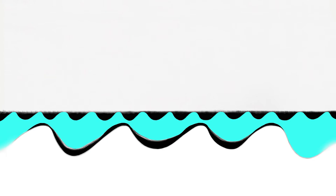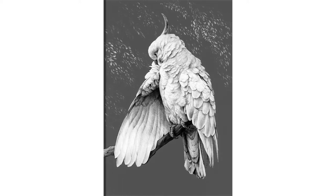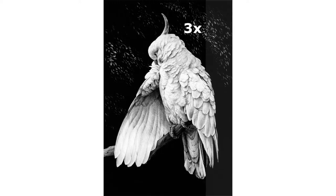You can spray the entire drawing or fix an isolated area before completion. For example, the background of this cockatoo has layers of 6B, burnished with 2B, and then fixed with a workable fixative. Then that was repeated twice more to build up a solid dark background.